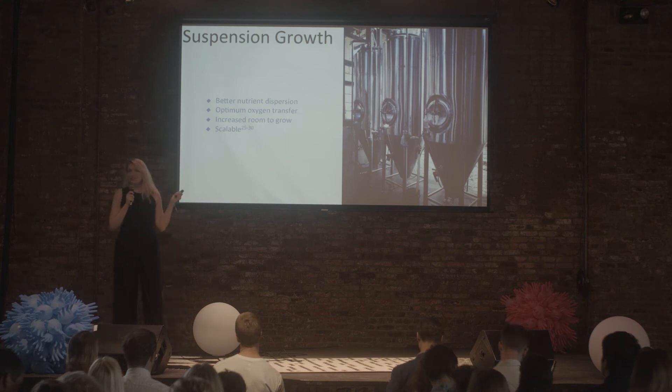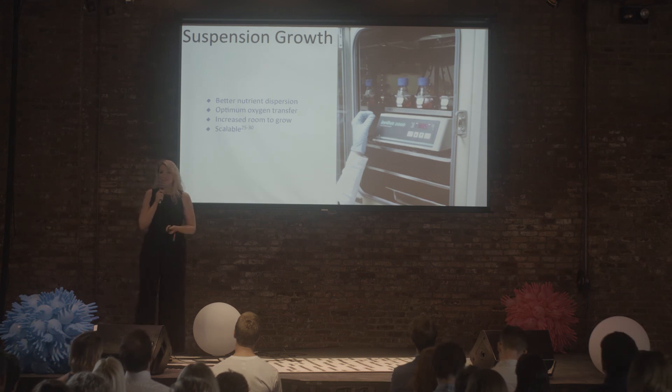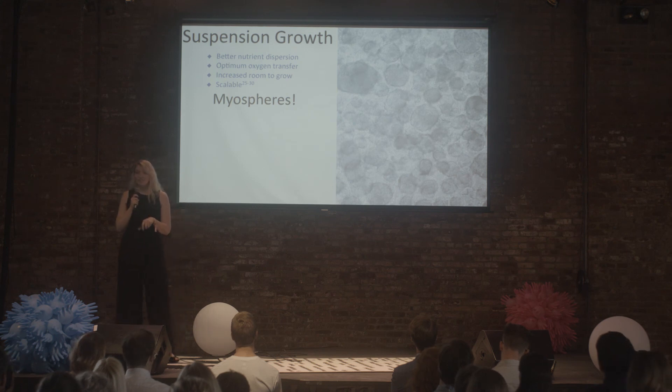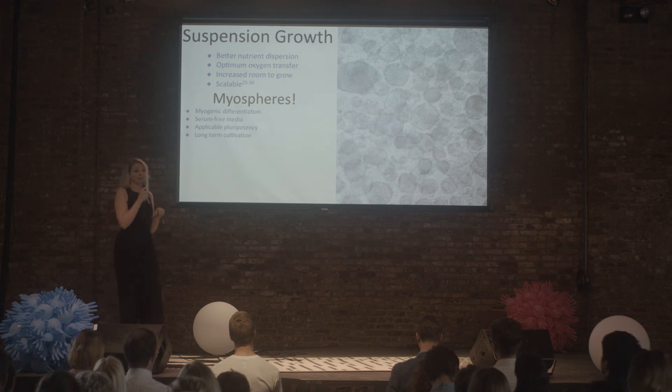Before we can move into growing in 500-liter reactors or even bigger, we need to start small — and that's what I'm doing right now with 125-milliliter shaker flasks in my little incubator. What I'm finding inside is really exciting: myospheres. In addition to offering several benefits that adherent satellite cells have — differentiating into myotubes, growing in serum-free media, and differentiating into bone and fat — myospheres also grow twice as long in culture compared to adherent satellite cells.